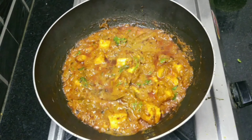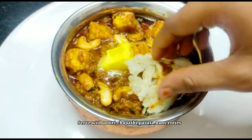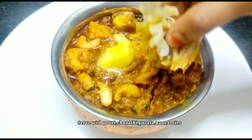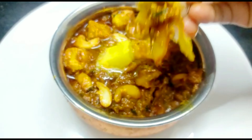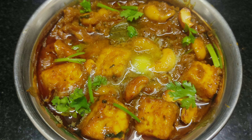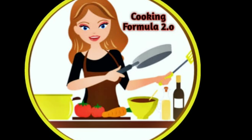Let's try it in a small bowl. You can add chapati, puri, butternut, parata, roti, etc. The taste is very good. Let us know in the comment section. Thanks for watching this video. Please like and share this video. Subscribe to our channel Cooking Formula 2.0.